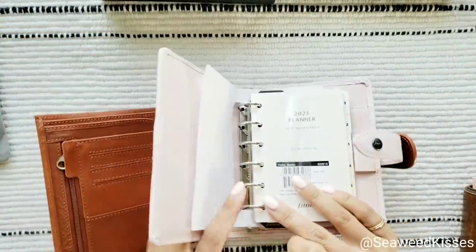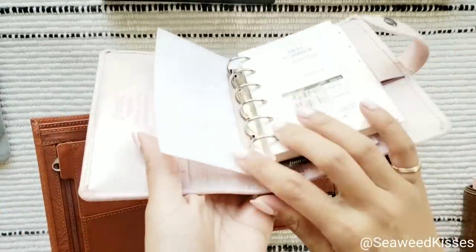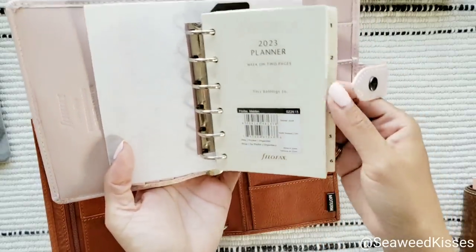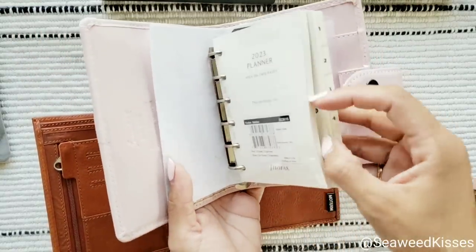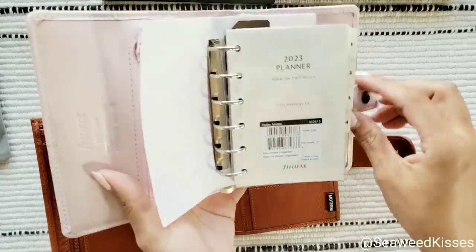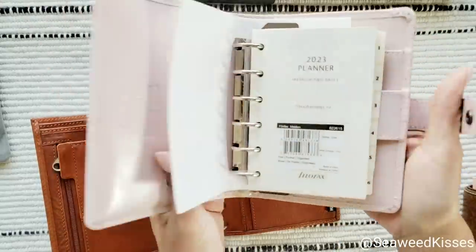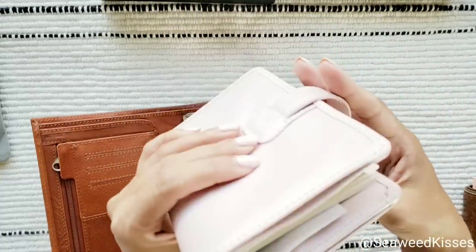I'll show you how much it can actually hold. This ring size already holds enough — this is actually the full year with the week on two pages. I don't think this has the monthlies, but you can still see I have room to grow. The thing about the Filofax pocket specifically is I just don't like the leather.